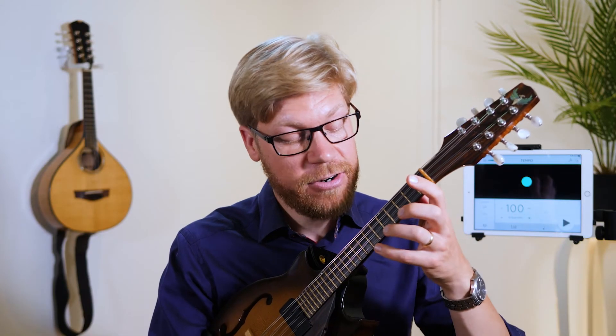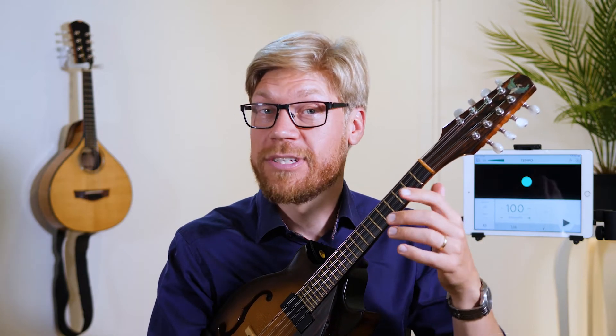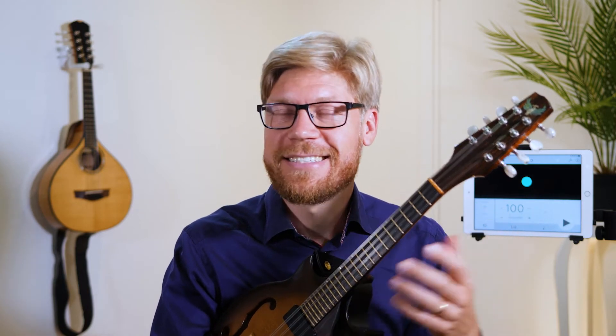One more thing you can see in the notation is the accents I've put there. One thing that makes the pull-offs easier is to actually play an accented note just before it, giving the string a little more energy, which makes the pull-off a little bit easier. I think this is also the reason why it sounds good — because we're not making every note equally important. The accented note makes things rhythmically more important, and that's what creates nice rhythms in your playing.